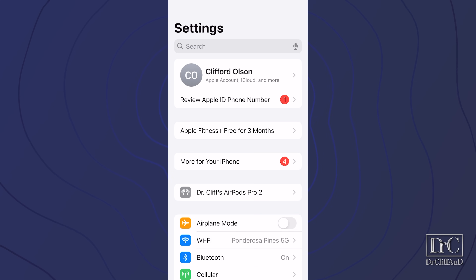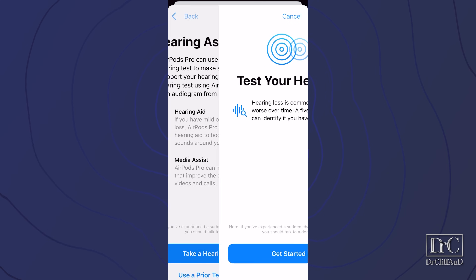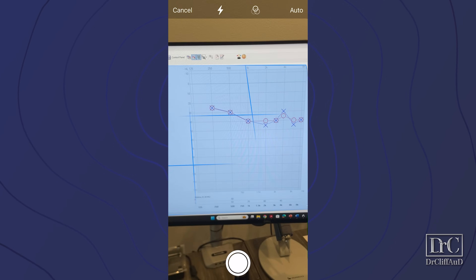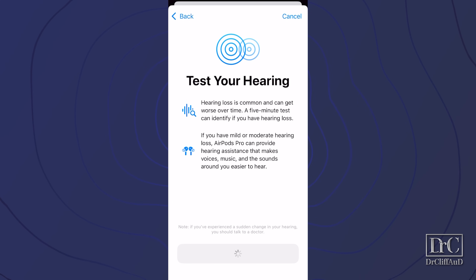When the update occurs, you will eventually see the hearing health section appear in the AirPods settings. When you do, you have a few options for adding an audiogram, which will customize your amplification levels. You can either take a hearing test in the app, take a photo of a professional audiogram, or enter your professional audiogram results manually. Let's start with taking a hearing test inside of the app.